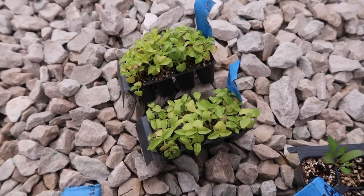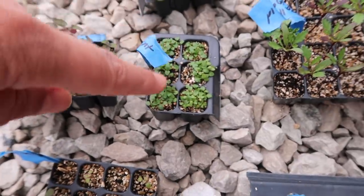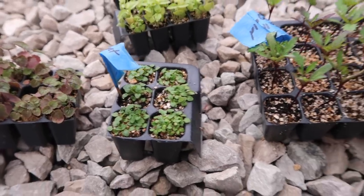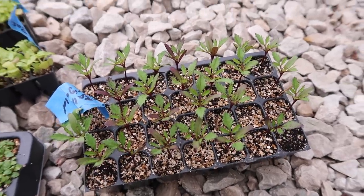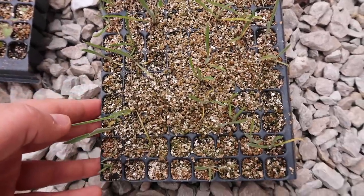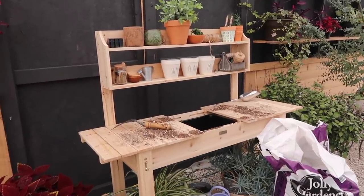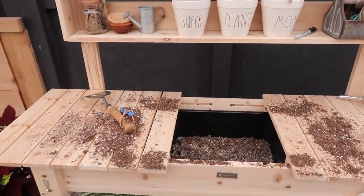Today we're focused on getting the spicy bush basil and lime basil planted up, along with some anise. The mini mint I think I'm going to give just a little bit longer — it's been taking forever to germinate. We're also planting up these marigolds, which can also be directly seeded into the garden. We have the sunball verbena bonariensis and multiple varieties of snapdragons. It's been really nice having the potting bench — I don't have to plant on the floor, and it doesn't take up much extra space.